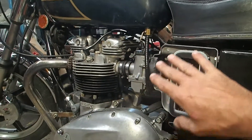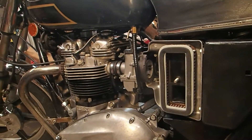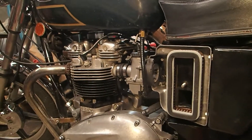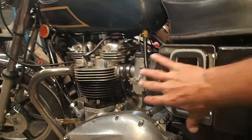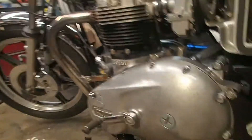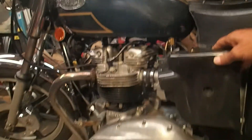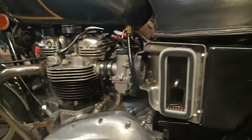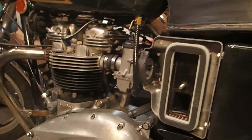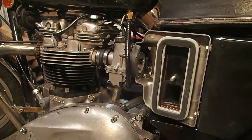I did the basic carb setup that I've read about, and now the bike won't start at all with the carbs — with everything on, even the cover here. This cover goes right here which seals up the airbox. When I have that cover on, the bike won't start at all. So I'm going to start from the beginning again.